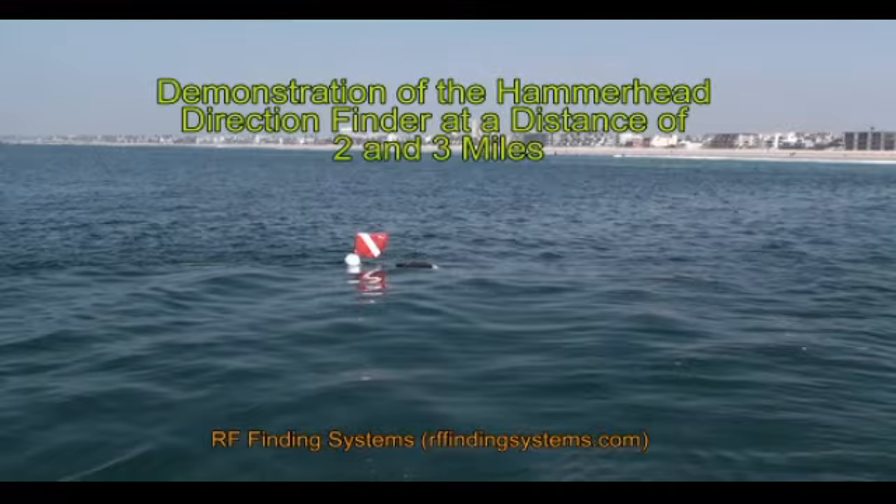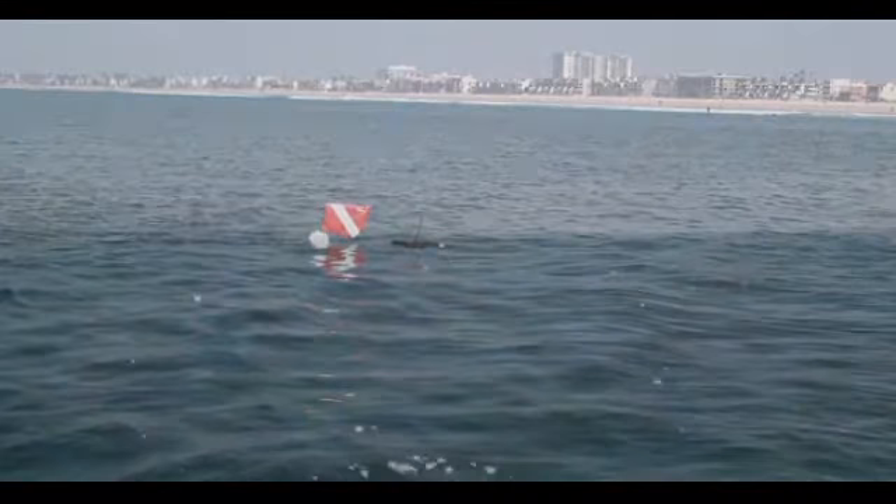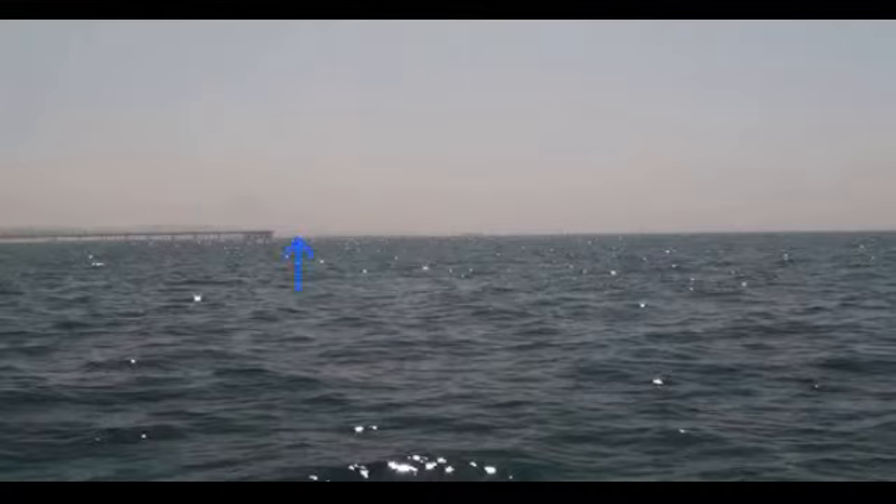This is a demonstration video of the hammerhead used for direction finding at a distance of 2 and 3 miles. A beacon was placed in the water attached to a buoy, and the boat was moved 2 miles away from the beacon.